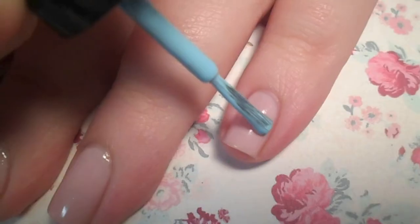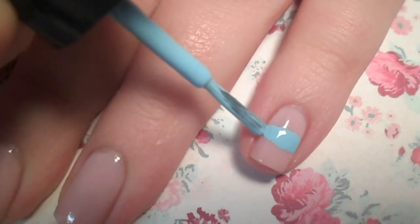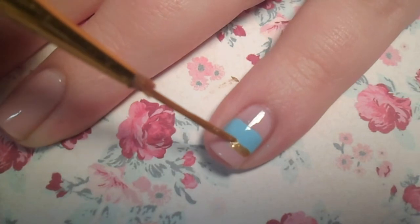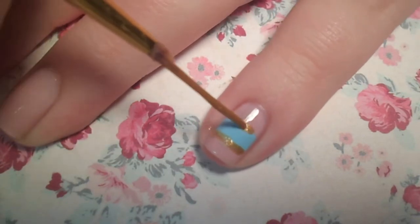For the first design, paint a horizontal stripe across your nail. Don't worry if it's not perfect. Using the last polish, outline the edges of the stripe.